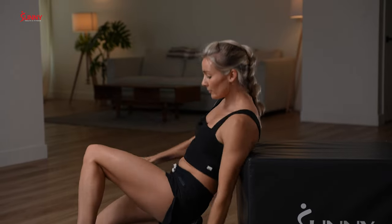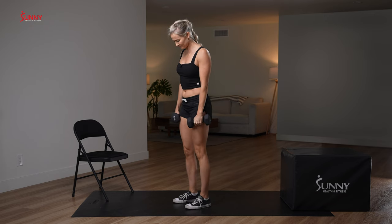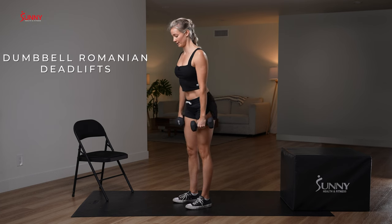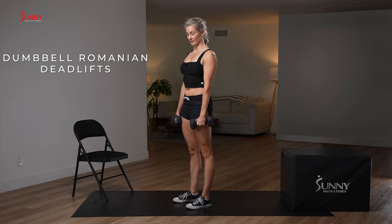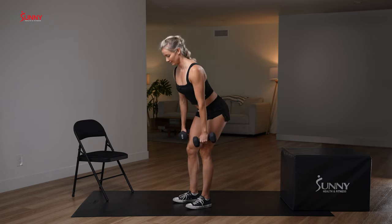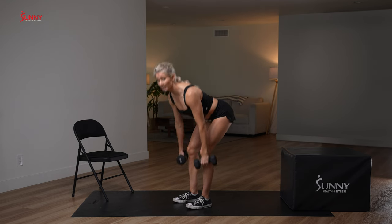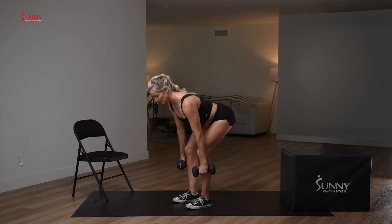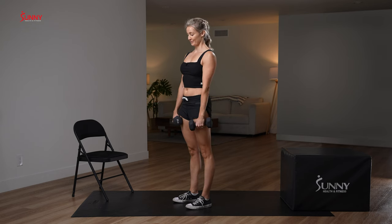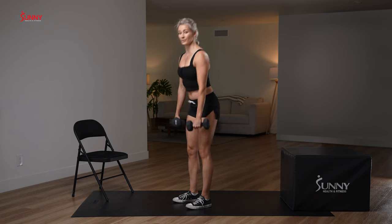Anyone feel like not holding their dumbbells anymore? I understand that — but we're almost there. Ten reps here, nice and slow and steady with power on the way up. How's our tempo? How's our posture? Knees falling in? No, because you know better. Three more, one more.